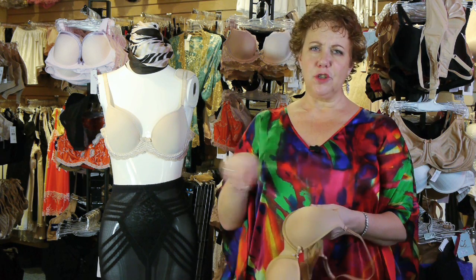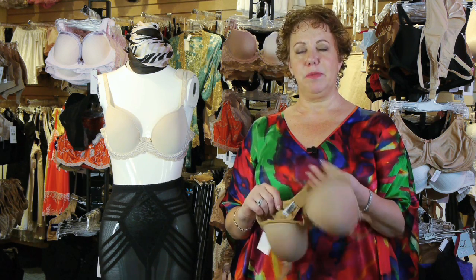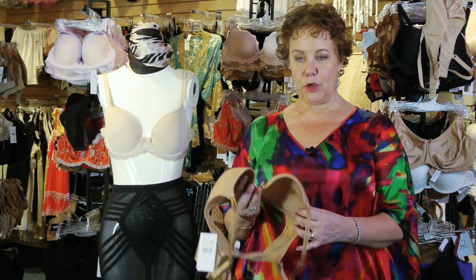Let them hang to dry. Do not put them in the dryer. The agitation from washing machines and the rolling of the dryers is really hard on them — they beat a bra up, and you want to take care of it so it'll keep taking care of you.